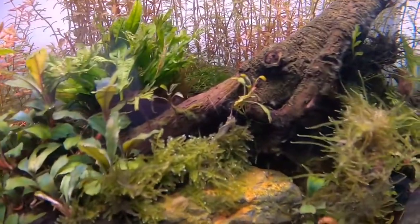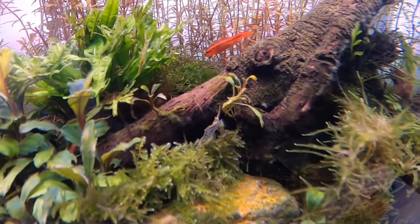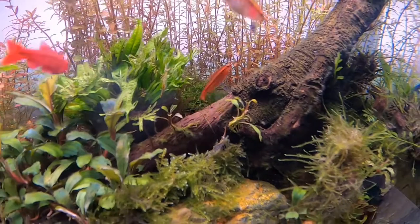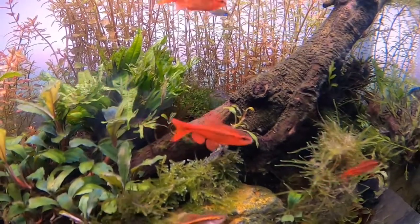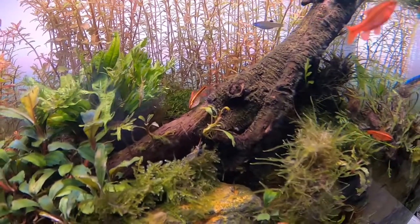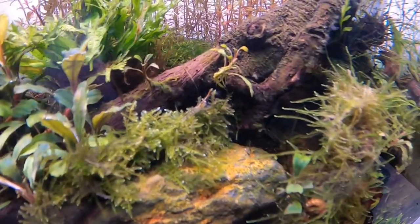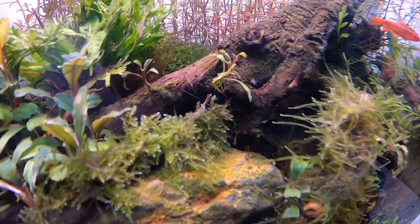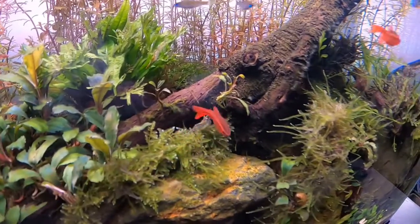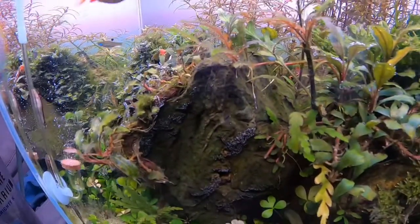I just didn't want to miss the moment and keep procrastinating until I missed the chance to make this video. So there are two things: one is this Rhizoclonium algae, and the other is the Pinocchio shrimp. The reason I bought Pinocchio shrimp is because here in Malaysia, we are undergoing the MCO — the Movement Control Order.